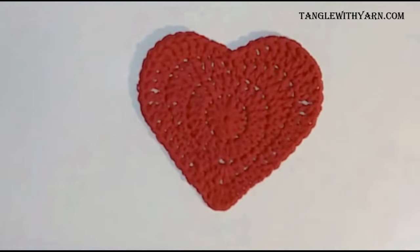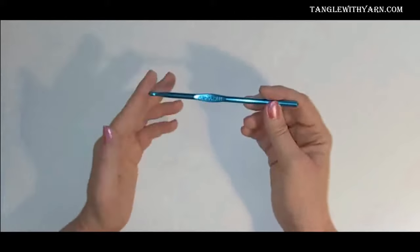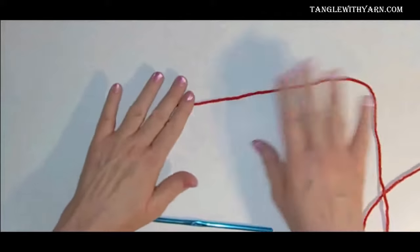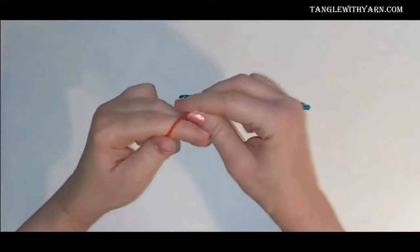To make the crochet heart I'm going to use the size J10 crochet hook and a four-ply worsted weight acrylic yarn. The color I'm going to use to make the heart today is red, and we're going to start with the magic ring.